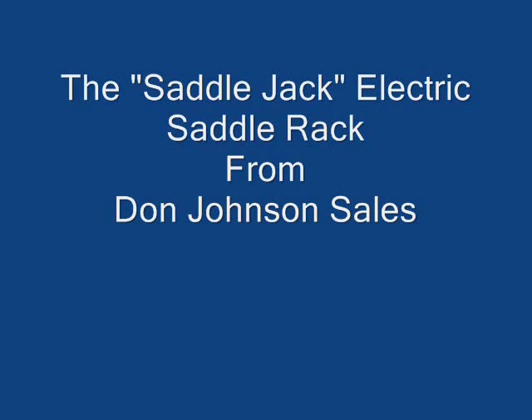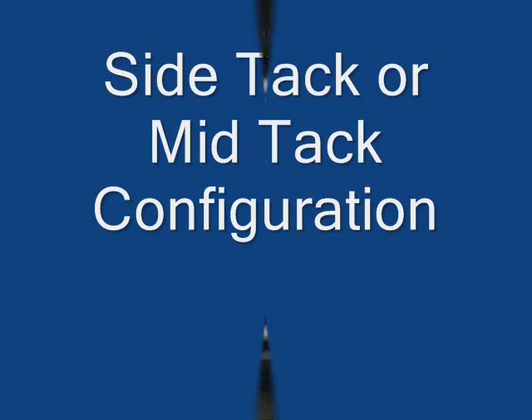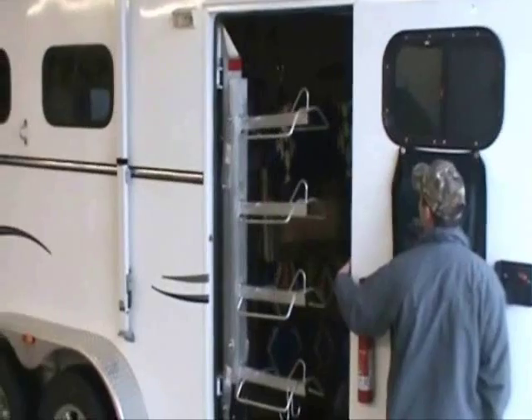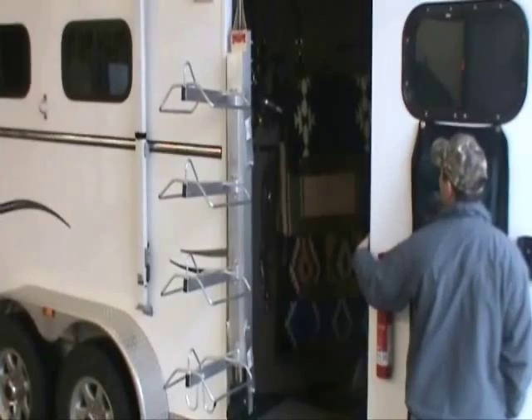In our opinion, the Saddle Jack Lift from Don Johnson Sales is by far the best power saddle rack on the market. You can get it for just about any configuration of tack room, and it's got the best features of any similar electric saddle rack.